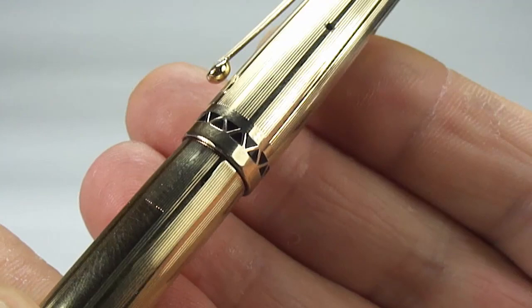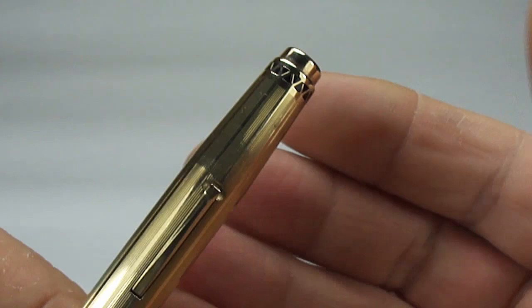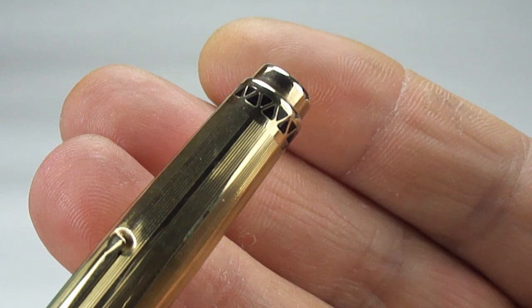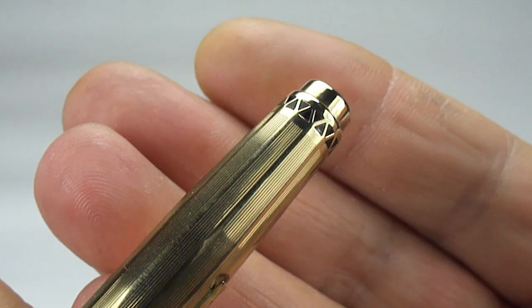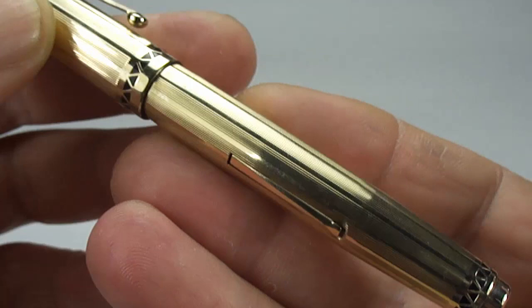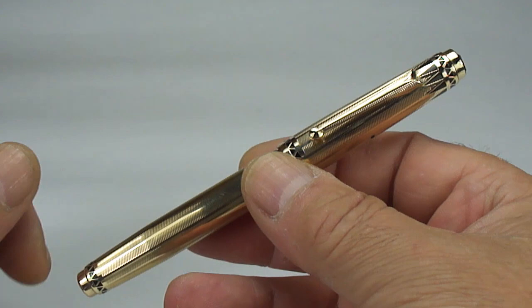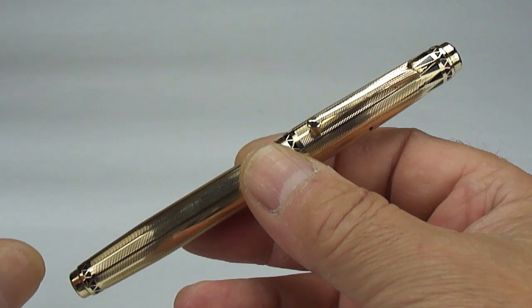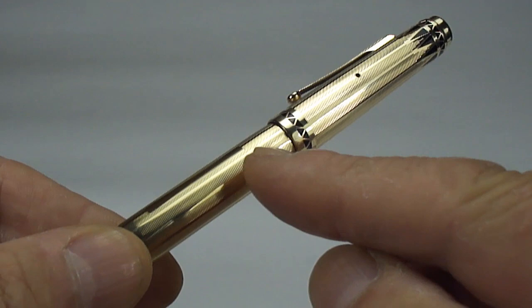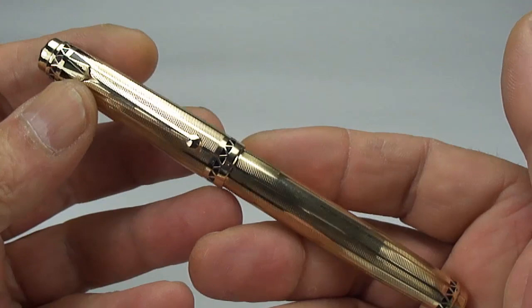If we show you the end of the cap there — we'll twirl it round — you can see these sort of triangular inserts, and we can see the black underneath. If we turn it round to the end of the barrel, again we've got these triangular inserts. The lever is quite a straightforward plain lever, but all in all a superb and beautiful Art Deco inspired fountain pen from the period. The size from the top of the cap to the end of the barrel is around about 129mm capped, and the diameter of the barrel is approximately 11mm.